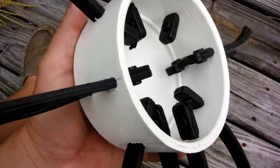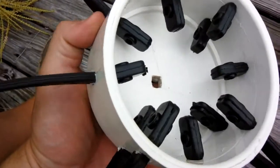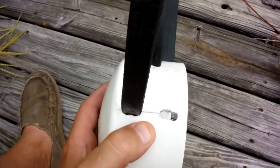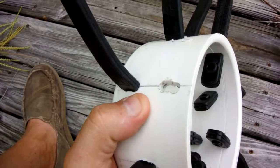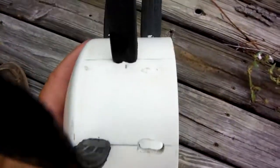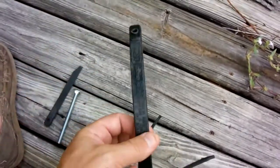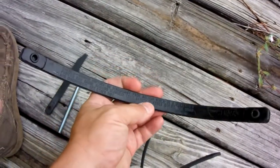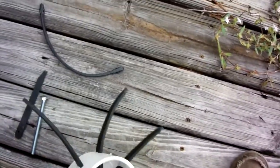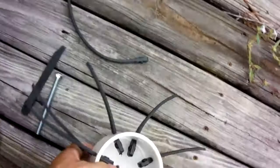Florida Hillbilly here. We're making a duck plucker. Got a four-inch PVC cap and drill — we drilled quarter-inch holes in each, equally spaced about two and then one. Then we take a tie-down strap, cut it, cut the center at an angle, feed the end through, and pull it through.